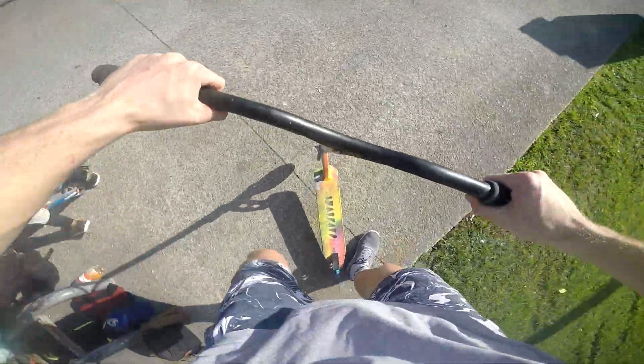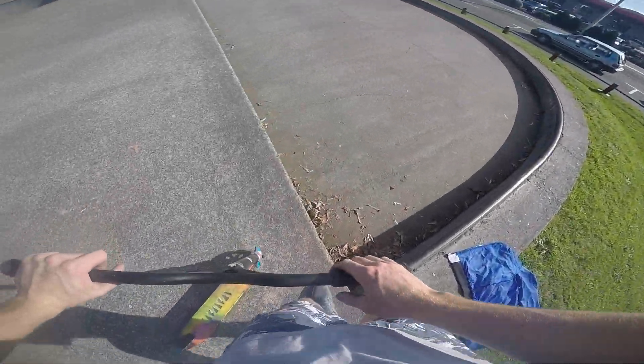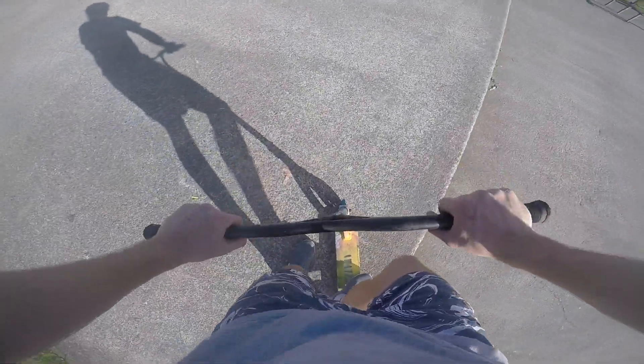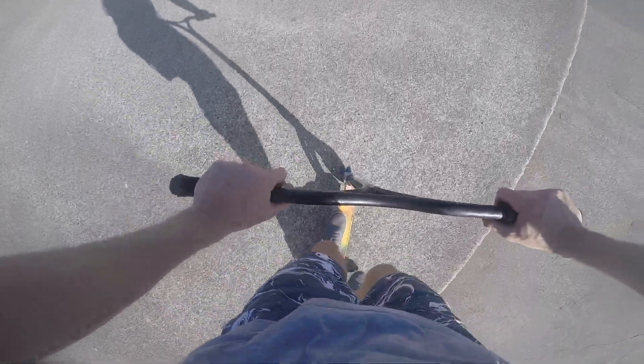I just forgot what number four was so I had to check my phone — number four is a double finger. It's a fairly basic trick; the main thing is just spinning and getting your hand on as fast as you can. I'll go hit it — double finger up over the transfer. There we go.